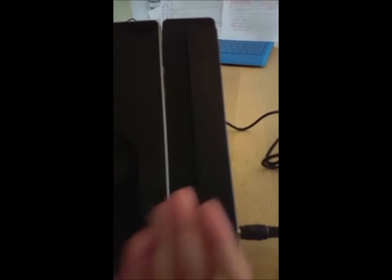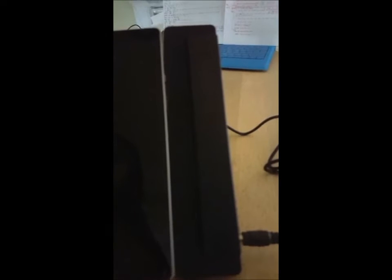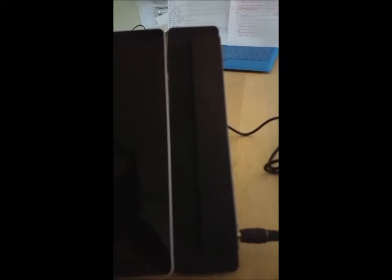Usually when you plug in the charger, a blue light should appear. Since there is no blue light, that must mean the Surface Pro 4 is completely dead. There's a button on the back called the reset button. Pressing the reset button for even less than a second will give a tiny bit of power to the Surface Pro 4 to allow charging again. I'm going to press that now.